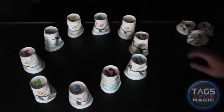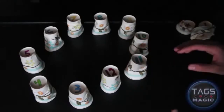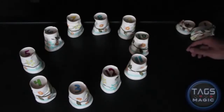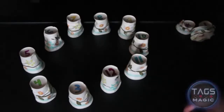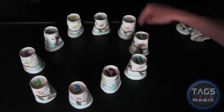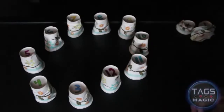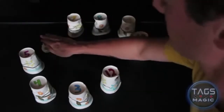Now let's make it a little harder as we continue narrowing it down. You should have a selected cup right now. I want you to count backward the same number you counted to get there. So for example, if you landed on number 12, you would count 12 counterclockwise: one, two, three, four, five, and so on. Whatever number you landed on, count that number backwards.